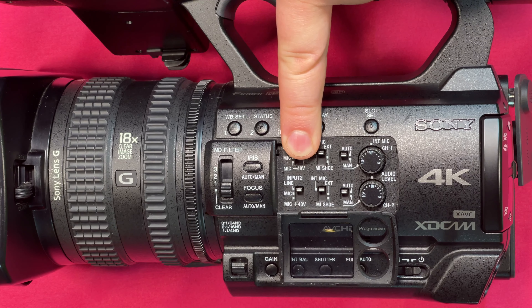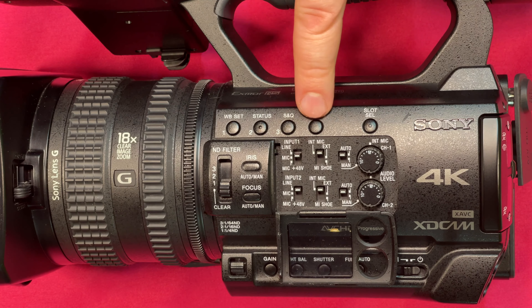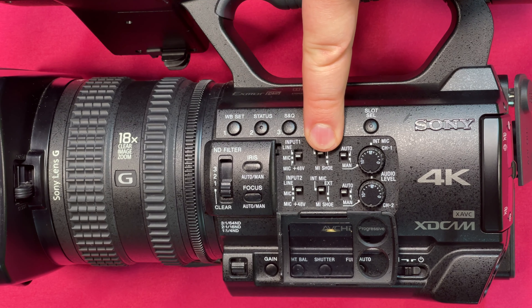Primarily you're going to be setting this to mic. Line is if you're coming in from a soundboard or a mixer, and mic plus 48V is if you're using a microphone that has phantom power. Over here we have internal microphone, external microphone, and mic shoe.